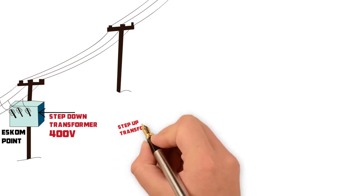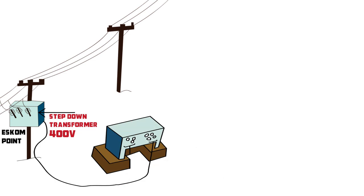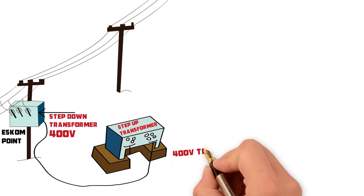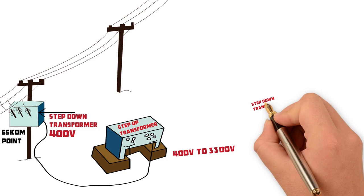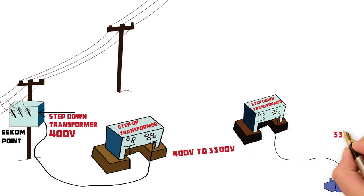With your installation, for example, a step-up transformer will be installed at the 400 volt ESCOM point, stepping the voltage up from 400 volts to 3,300 volts, and a step-down transformer will be installed at the pump to bring the voltage back down from 3,300 volts to 400 volts.